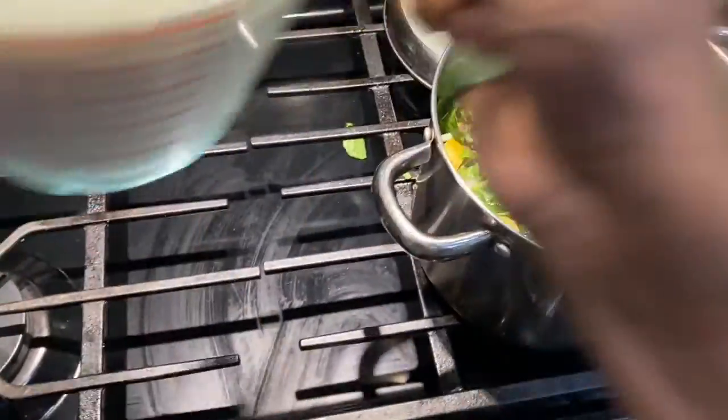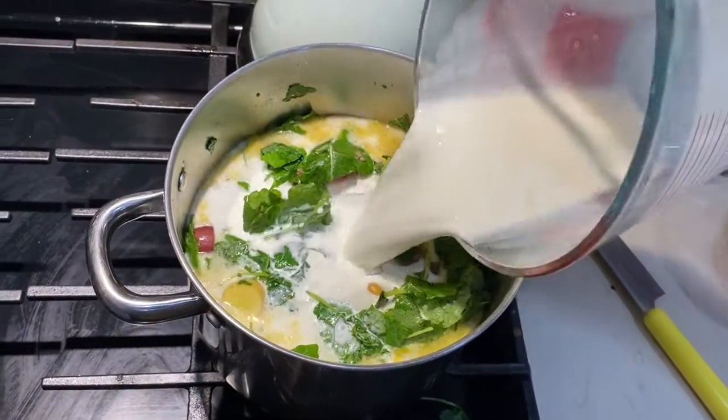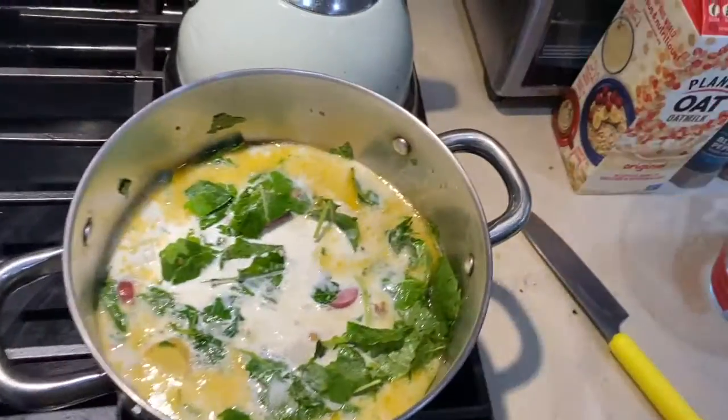And then we'll pour in our four cups of half and half. Again, you can use the oat milk instead and make it six cups of oat milk and use a little flour to thicken it.